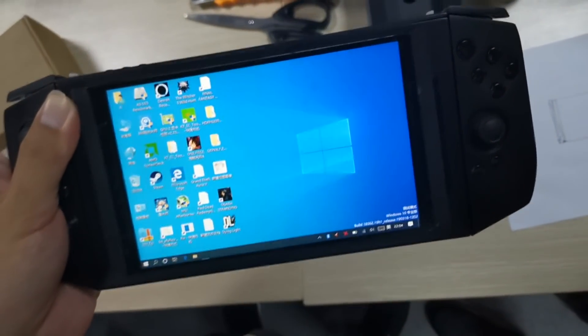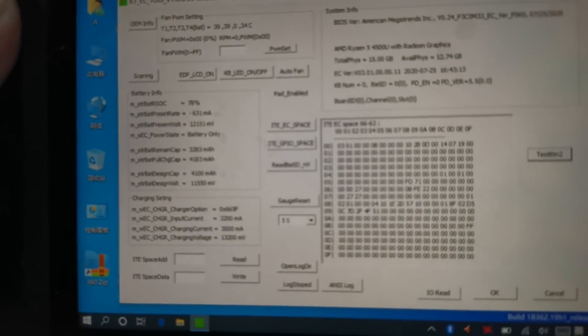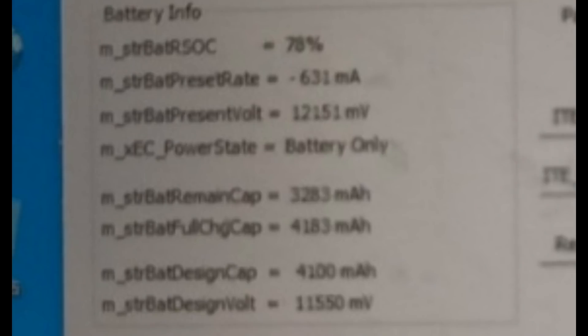In here we get a glimpse at the battery information, which is pretty critical. We can see it is using the 4500U, they have 16 gigs of RAM, and the recording date is July 25th. We can see a critical piece of information: the power state is battery only. The capacity and voltage multiply together to give us 47 watt-hours, exactly what they said. The BMS is working and the battery is what it's supposed to be.